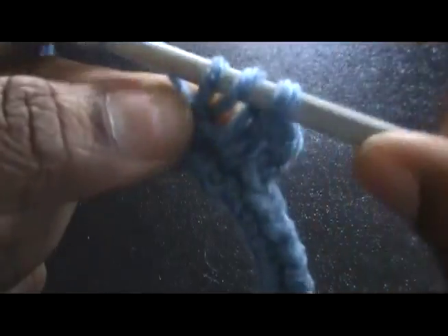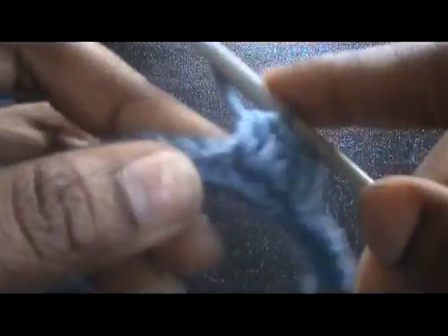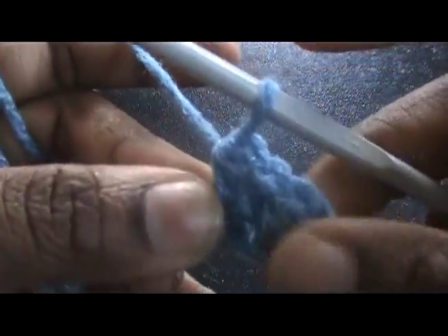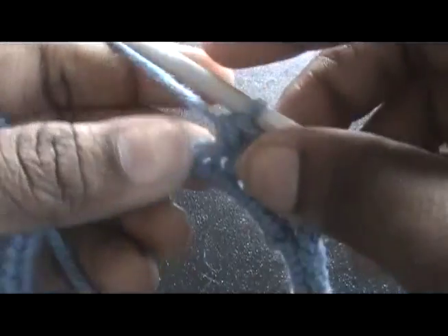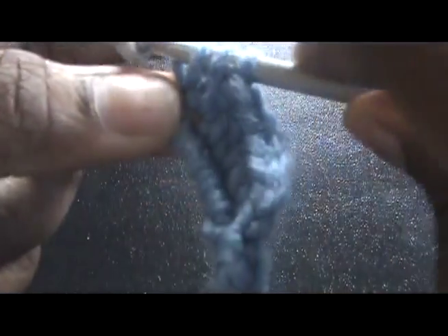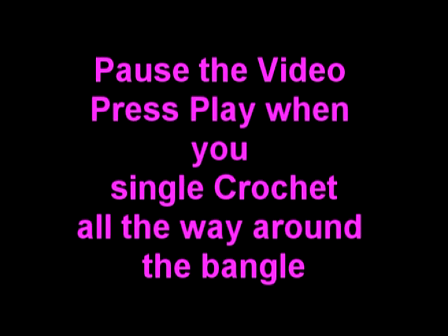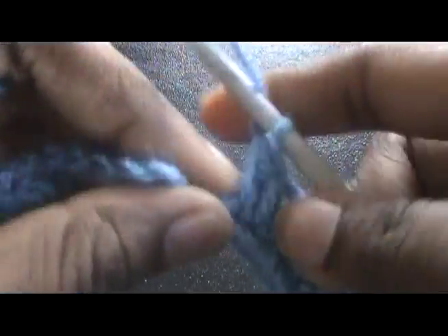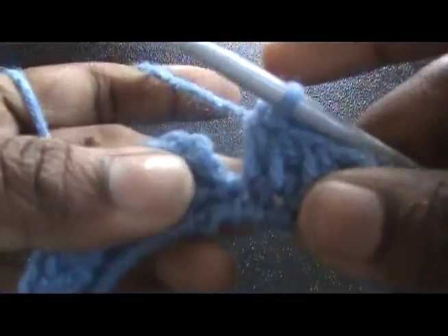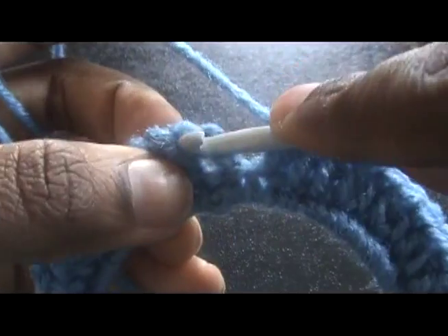We're going to half double crochet all the way around. Once you have half double crocheted all the way around, come back to this video. I'm almost at my beginning half double crochet, so now I'm just going to join at my beginning half double crochet.